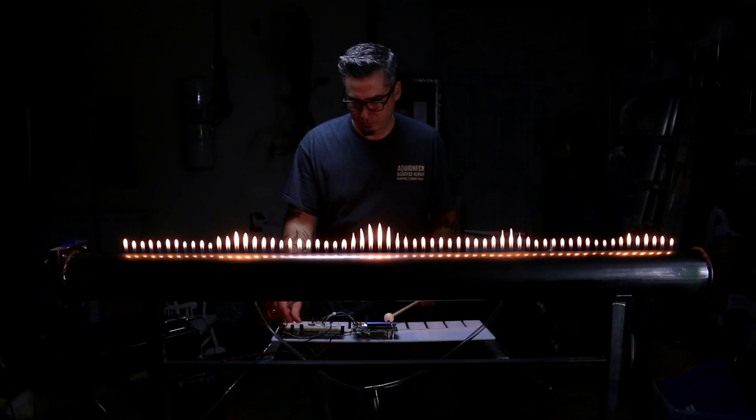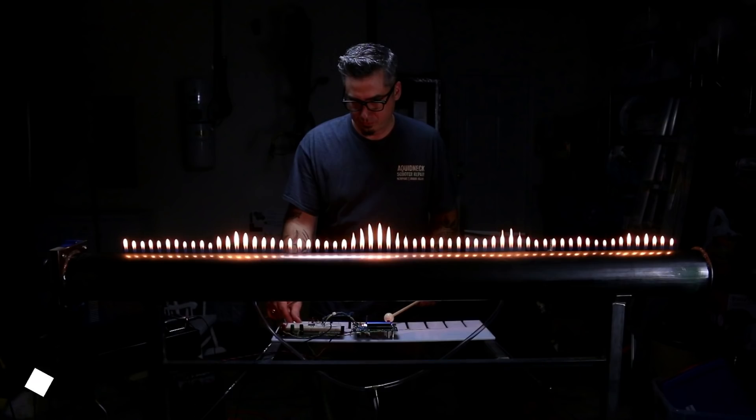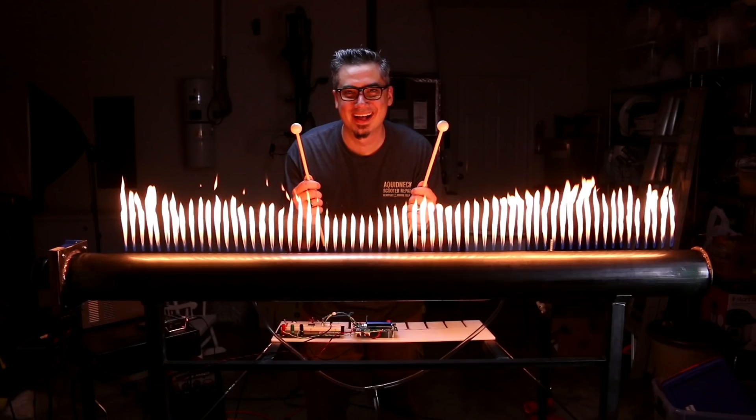This is a good spot to pause and point out the nodes and antinodes. Here are the nodes at minimum flame height, and these are the antinodes at maximum flame height. As different notes are hit, the amplitude is much higher for low frequencies and lower for high frequencies. That's partially an artifact of the tube itself but also the frequency response of the speaker being used.